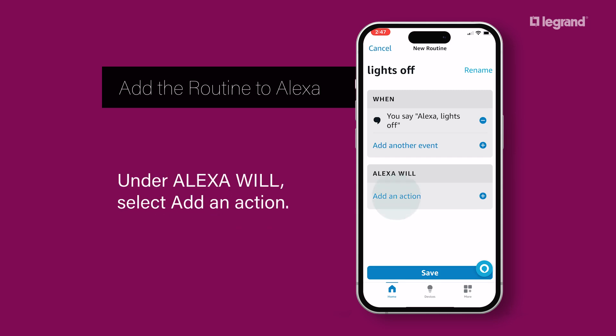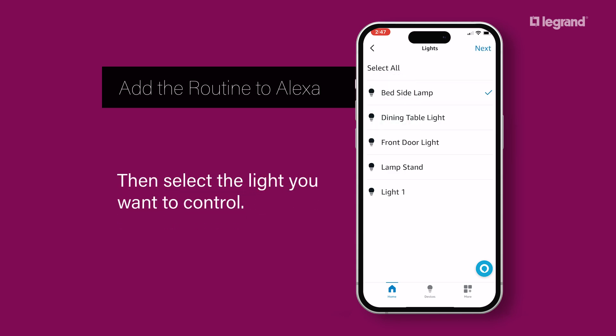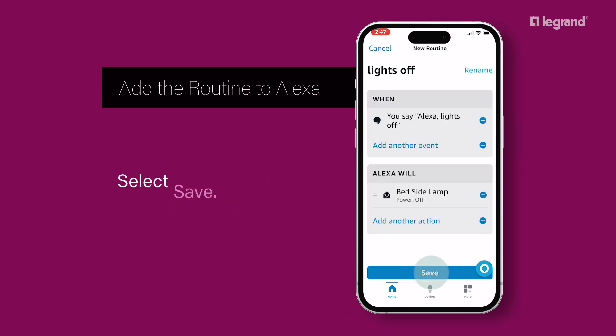Under Alexa Will, select Add an Action. Select Smart Home, then Lights, and select the lights you want to control. Select Next, choose the power setting, and select Next. Select Save.